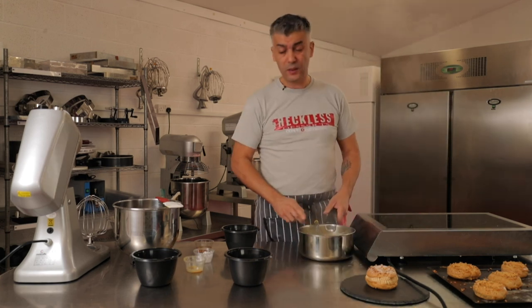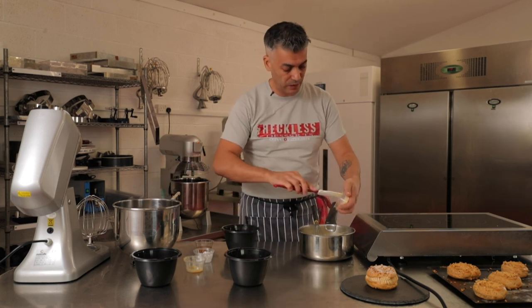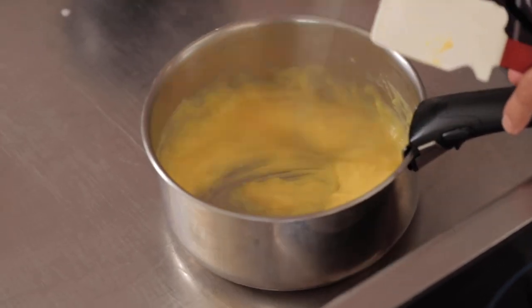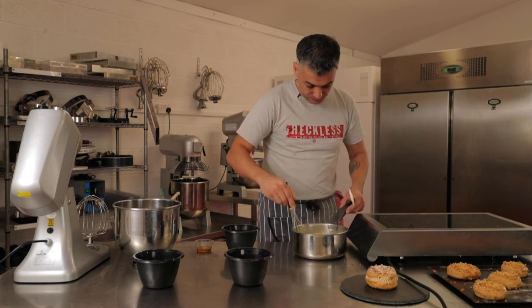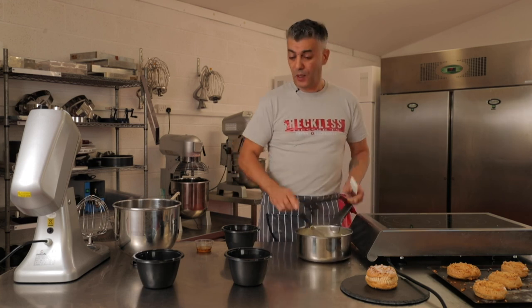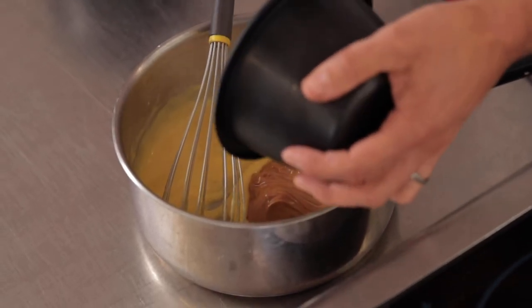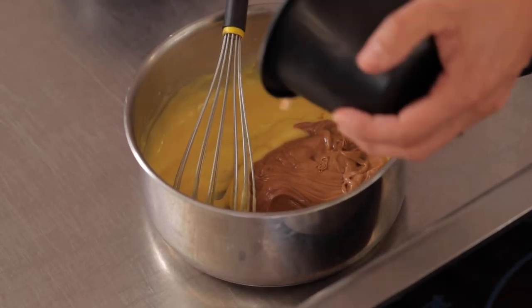Off the stove, I'm going to add the soaked gelatin — as you can see, it has absorbed the liquid. I'm scooping all of that in and whisking it in. With the heat from the crème pât, it melts the gelatin. I won't go back on the stove. I just add the praline paste onto it and then let it cool down before moving on to the next step: folding it into the whipped cream to give you the praline mousseline.